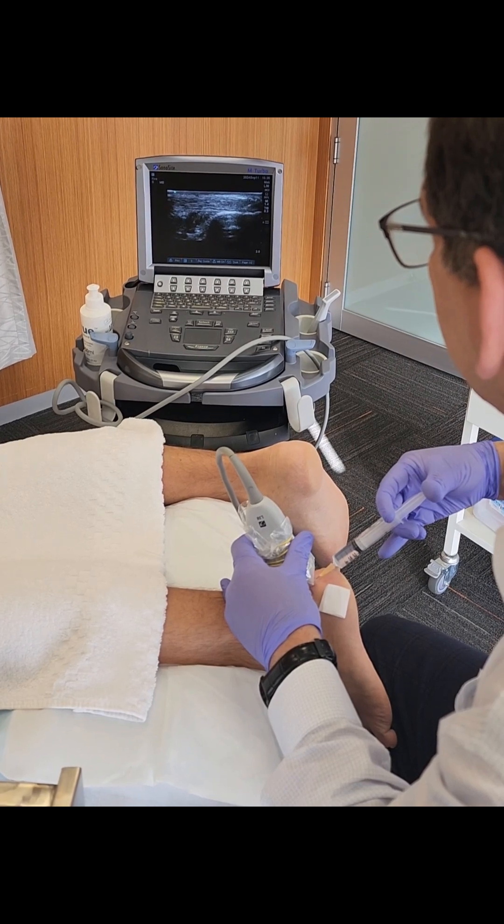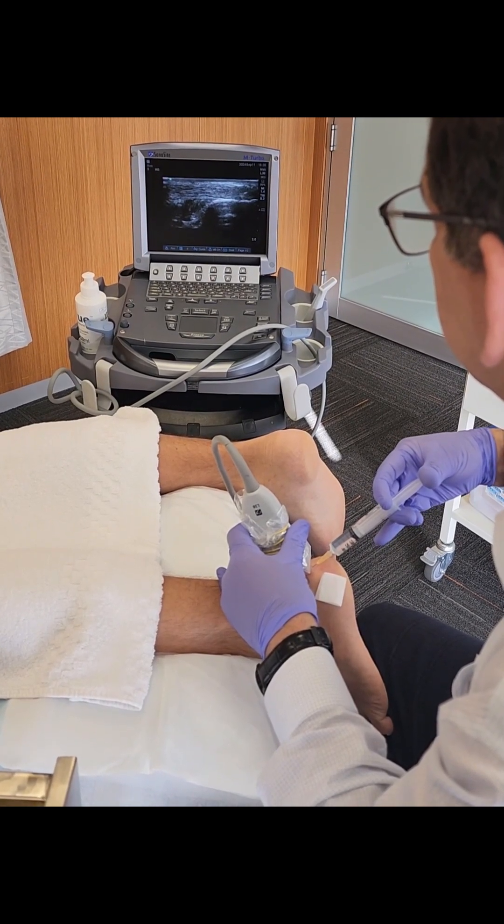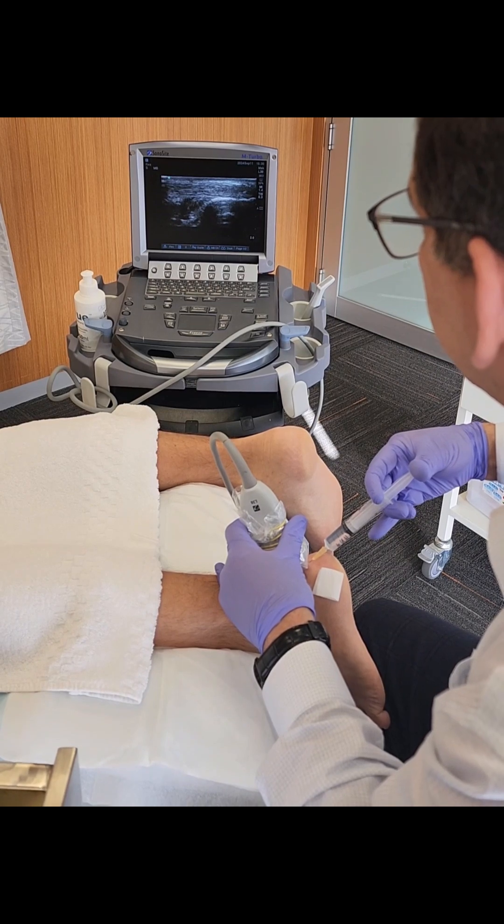The tendon is sitting on the calcaneum, which is the bone.